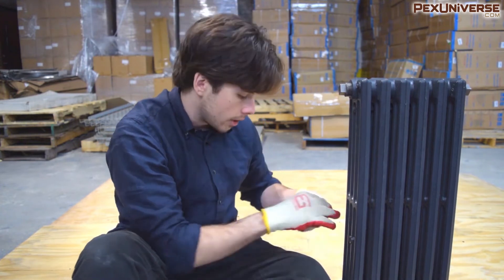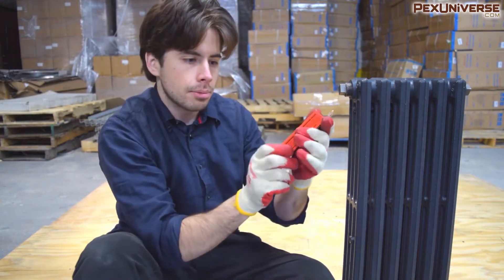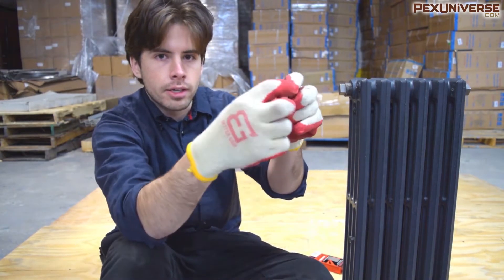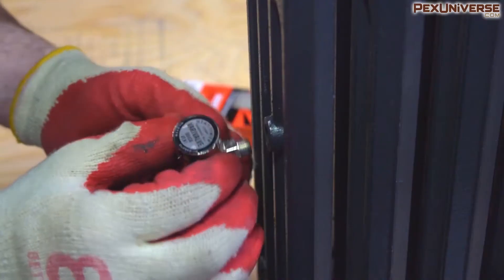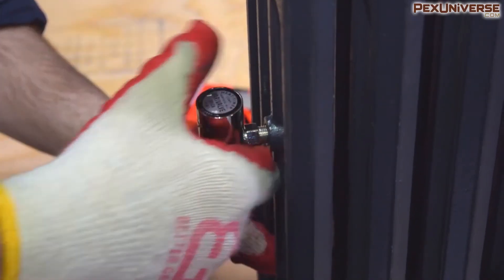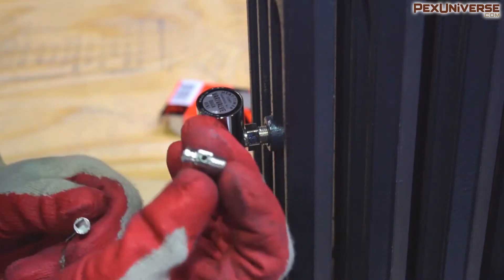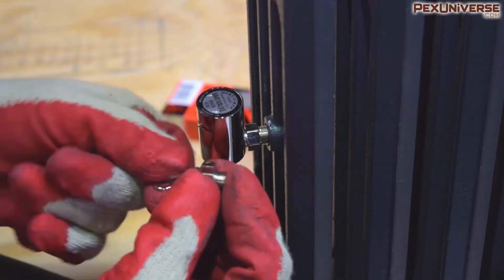For steam, I'm installing this Vari valve — it's a pretty good little valve, works quietly with no sound. It has a little adjuster that controls the amount of steam released, effectively working as a temperature controller. If you let out more steam it lowers the temperature slightly. If you're setting up for hot water use, you'll want to install a coin key air valve on the return side instead — you just screw it in with some thread sealant. It's manual, but there are automatic options available as well.